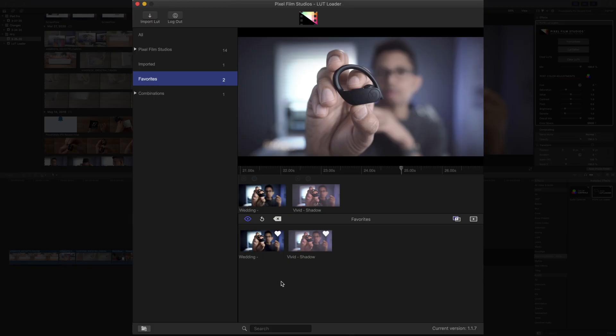You can also create custom LUT categories, which work sort of like folders. Click the category button in the bottom left-hand corner, give your category a name — I'll just call it "Jeff's Stuff" — and then click the confirm button. That creates a new category under favorites. Now I can assign my LUTs to that category — just right-click, select the category to add to, and choose Jeff's Stuff in this case. Super simple, super easy.